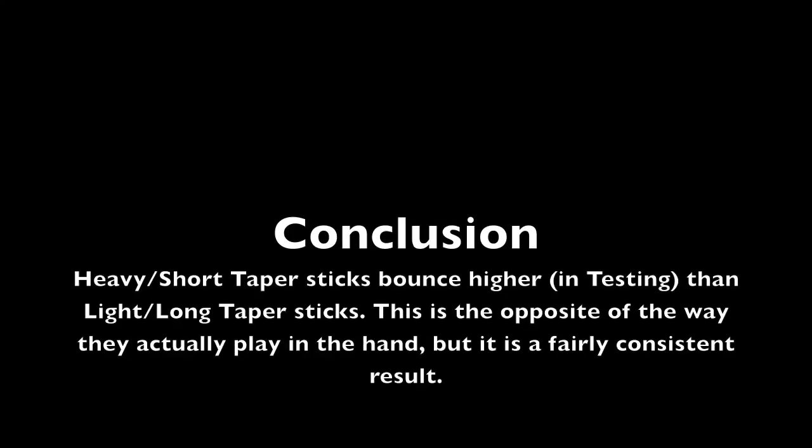This test was a success, but in a way I did not anticipate. The tapers and weights by themselves don't have that much to do with the feel, but when you combine them together, there's a clear correlation between high weight and short taper versus low weight and long taper. If you take that information together, it should inform you about how a stick is going to perform. This test is just weird.